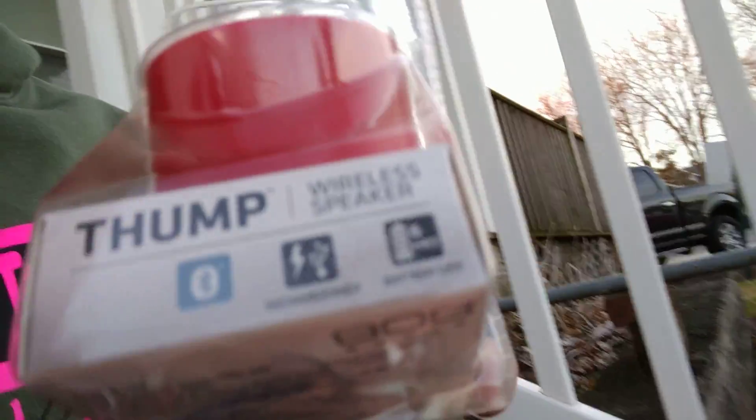How are you doing? Today we are going to unbox a new speaker. So here we go. It's called the 808 Hydropod — I don't know how to say that.